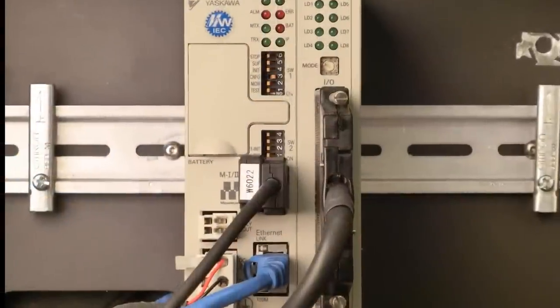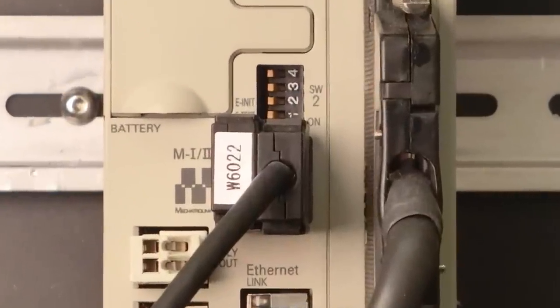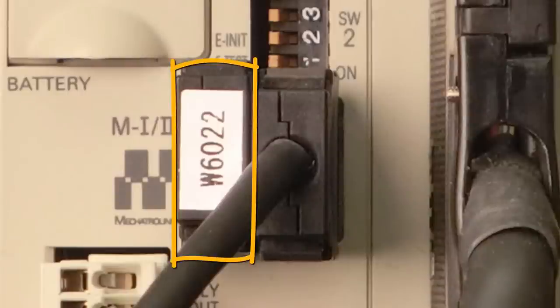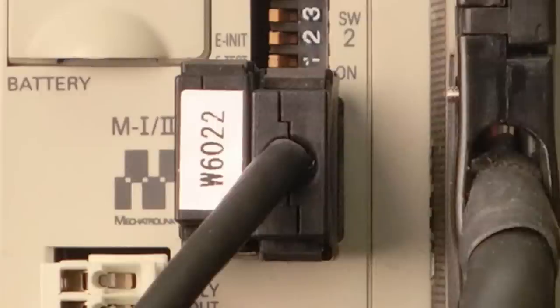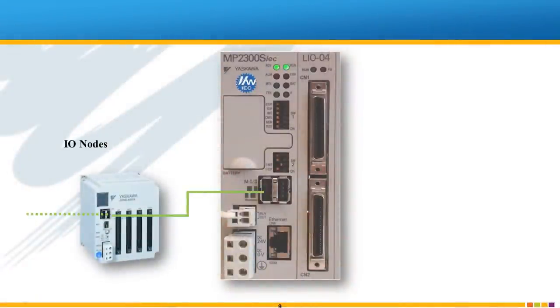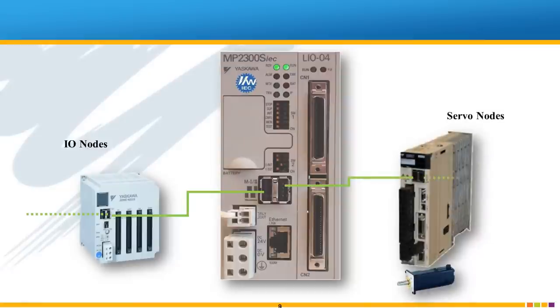You'll notice the controller has two Mechatrolink 2 ports for one Mechatrolink 2 network. I have a termination resistor in one port, but I could just as easily split the network into two branches. Two-branch topology can be useful for network organization — for example, remote I/O connected to one side and servos on the other.